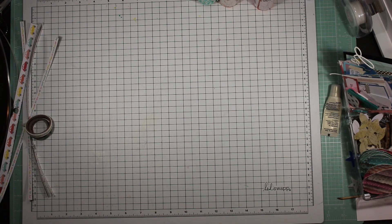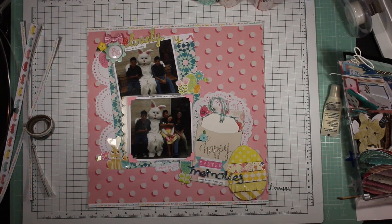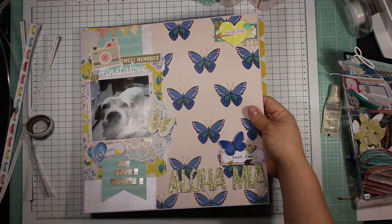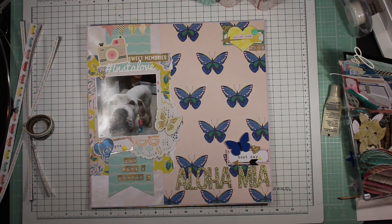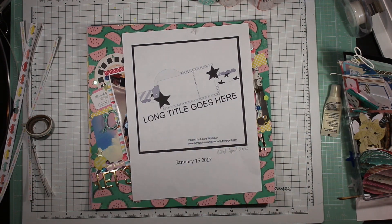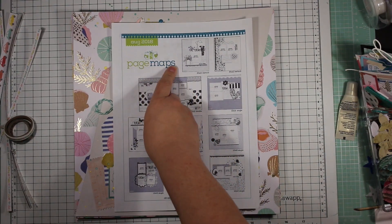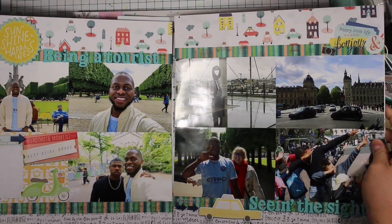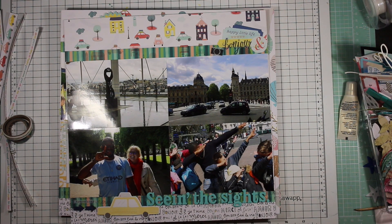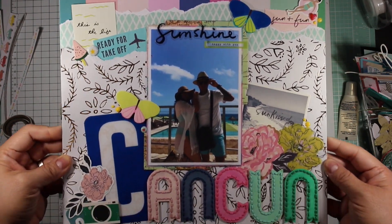I'm trying to put everything back into the Totally Tiffany organizer. Here are my layouts for the month: I started with one called Happy Easter Memories, which is on the mini kit Monday playlist. Another one is based on a sketch by Caitlin Clary, and there's a video for that one too. I have a lot of favorites this month - they were really fun to make. One is based on a sketch by Laura Whitaker, one is based on a Scrapbook and Cards Today sketch from the August 2018 Page Map, and then I have a double page layout I did off-camera just for fun.